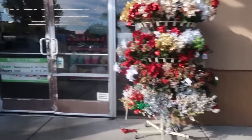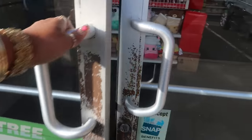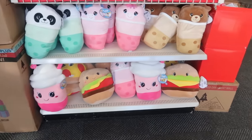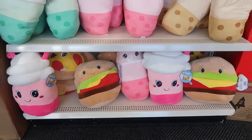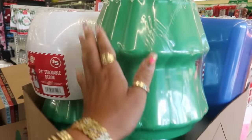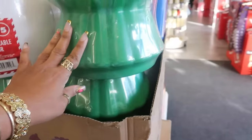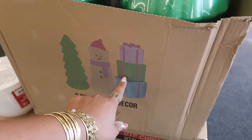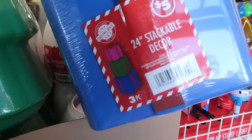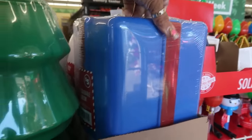Hey my pretties, welcome back! We are headed inside Dollar Tree today. The first thing I see are some cute little plushies — look at the burger, those are five dollars! I've been seeing a lot of people talking about these stackable decor pieces: there's a snowman, a tree, and a set of gifts in pink, green, and blue for five dollars. I'm tempted but I wouldn't know which one to get.